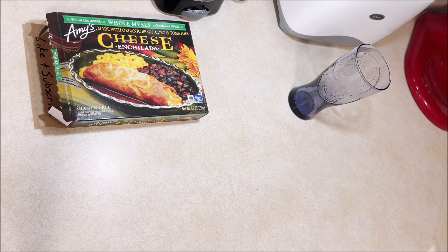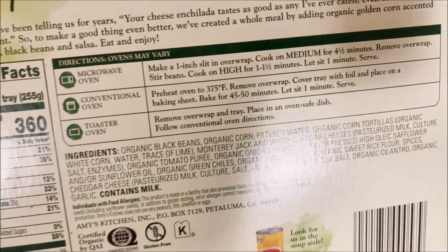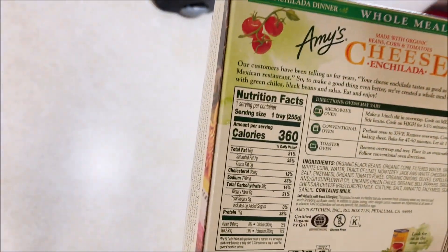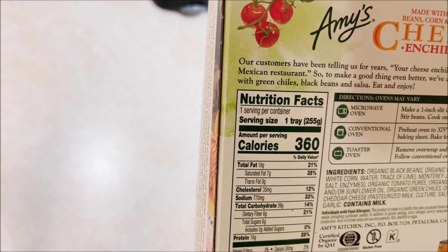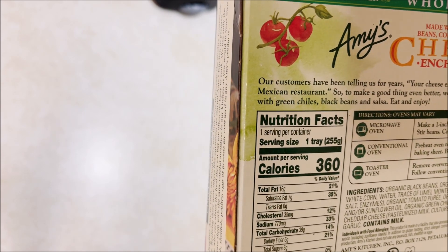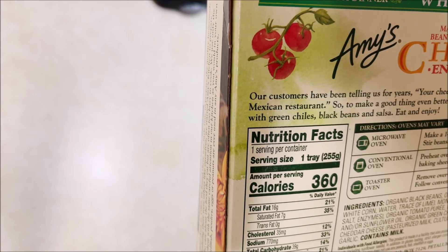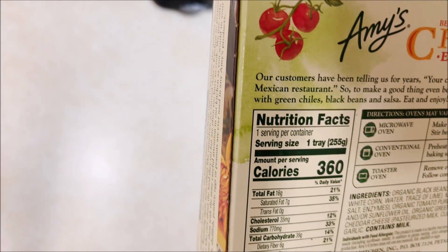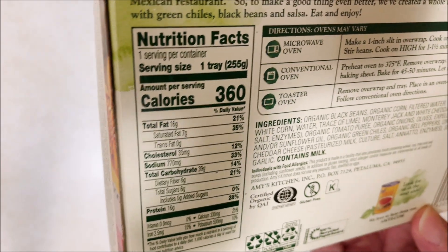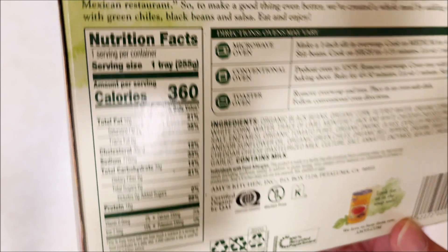I'm just gonna go for the straight four minutes and not worry about any of the other stuff. There's the ingredients list if you want to pause and read that, and the nutritional facts: one serving, one tray, 360 calories, 16 grams of fat, 35 milligrams of cholesterol, 770 on sodium — not too bad for a meal this size. Let's see anything else on here that looks interesting... gluten-free.